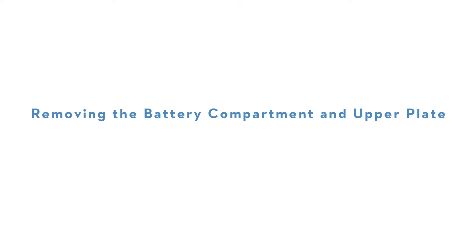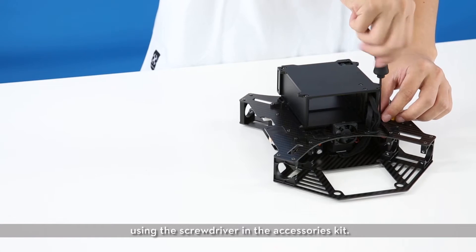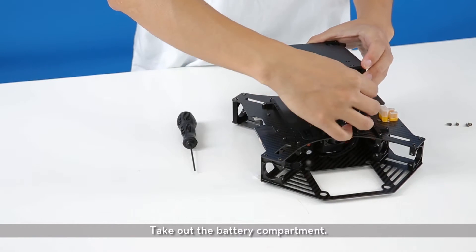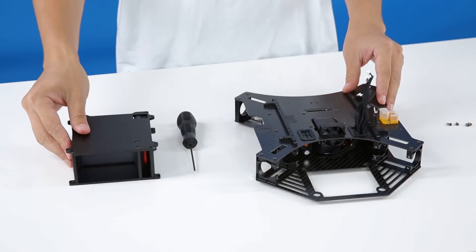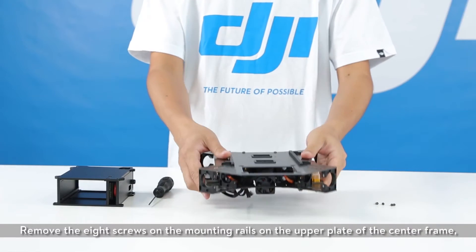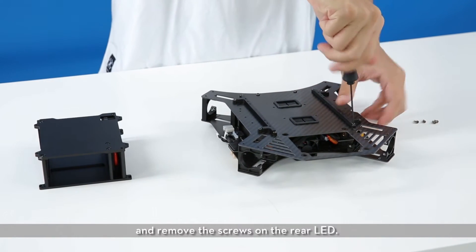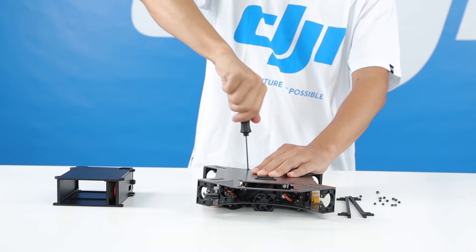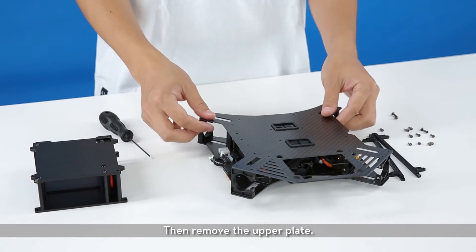Removing the battery compartment and upper plate. Remove the four screws on the battery compartment using the screwdriver from the accessories kit. Take out the battery compartment. Remove the eight screws on the mounting rails on the upper plate of the center frame, and remove the screws on the rear LED. Then remove the upper plate.